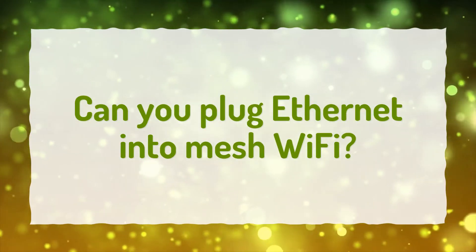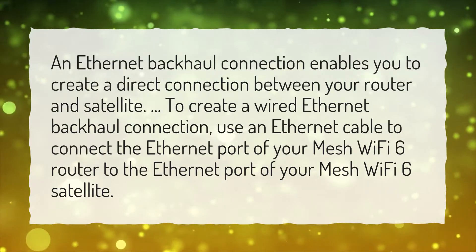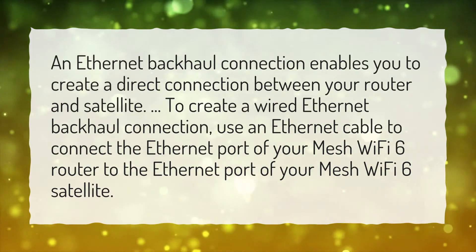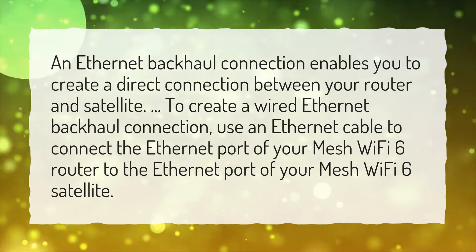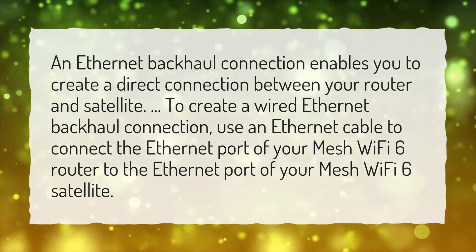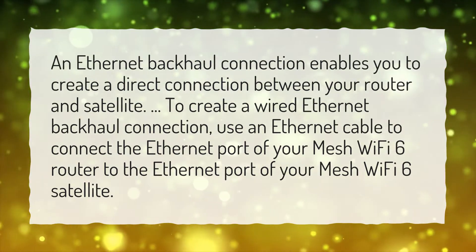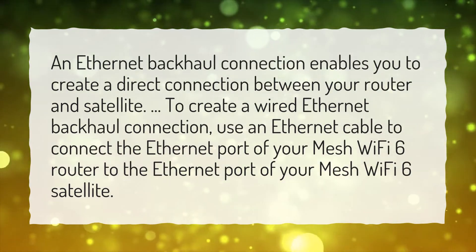Can you plug Ethernet into Mesh Wi-Fi? An Ethernet backhaul connection enables you to create a direct connection between your router and satellite. To create a wired Ethernet backhaul connection, use an Ethernet cable to connect the Ethernet port of your Mesh Wi-Fi 6 router to the Ethernet port of your Mesh Wi-Fi 6 satellite.